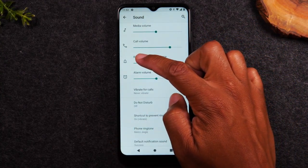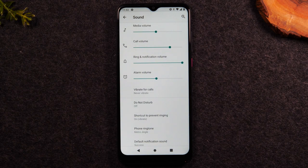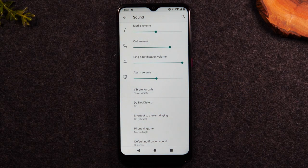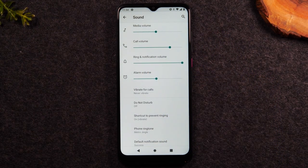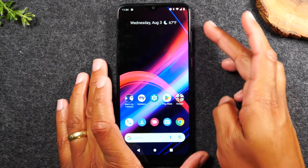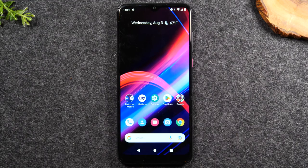The third option is ring and notification volume — if you want the phone to ring loud when a call is coming in, or you want to hear a sound when a text or email comes through, raise the ring and notification volume. The alarm volume controls how loud your alarm comes through when you've set an alarm. That's all you need to know: press the volume button to bring up the menu and set the volume appropriately for yourself.